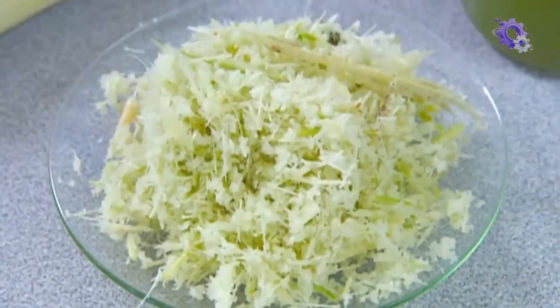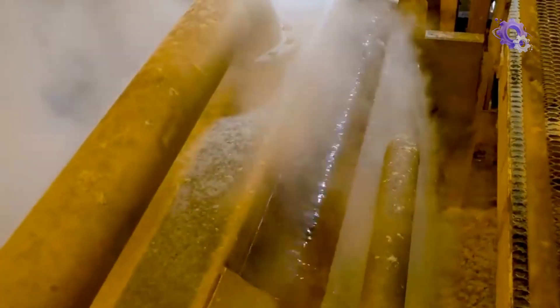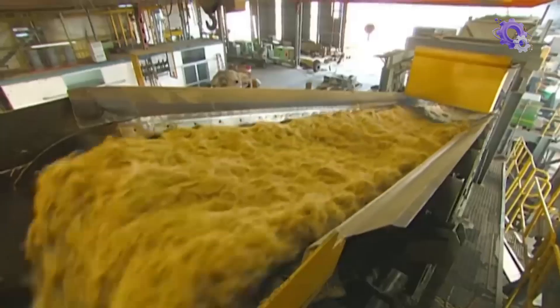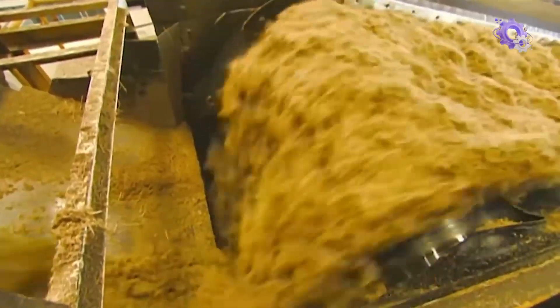The dried pulp left behind after the juice has been extracted is not wasted and instead can be burnt as fuel. The crushed sugarcane is then sprinkled with hot water to prepare it for extraction. The hot water bath expands the plant cells, making extraction easier.